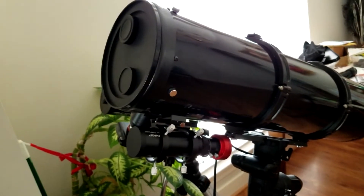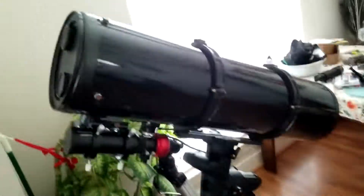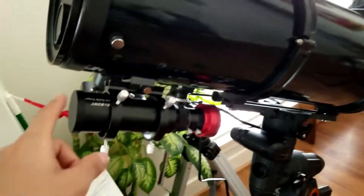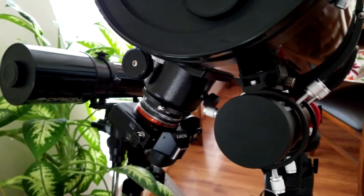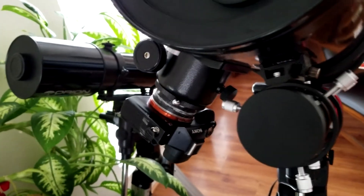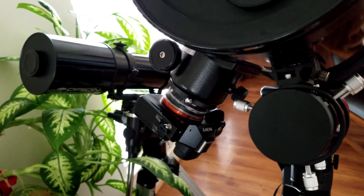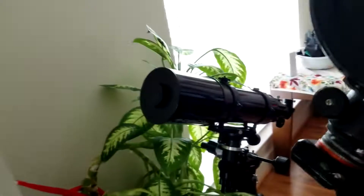Quick little update video. I recently bought a bunch of new equipment — I got the Advanced VX, I also got the 8-inch Newtonian, an autoguider with the scope, the Sony Alpha full frame, and inside the Sony I had the STC Astro Duo Narrowband filter. So yeah, I got a whole brand new setup.